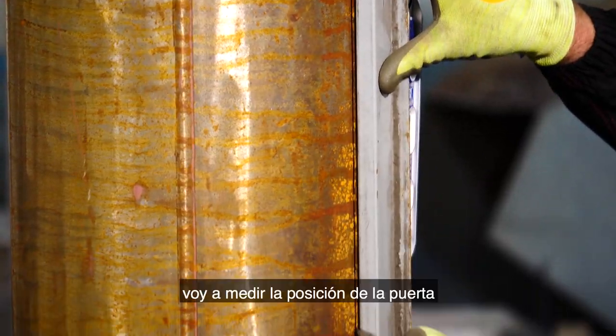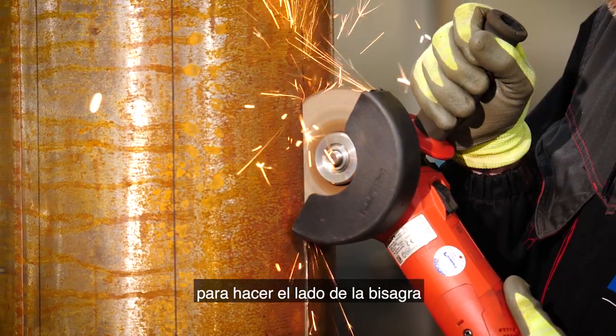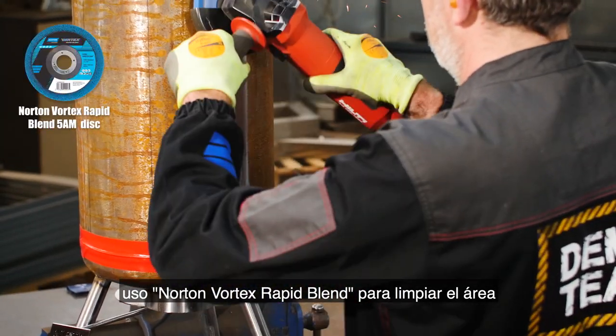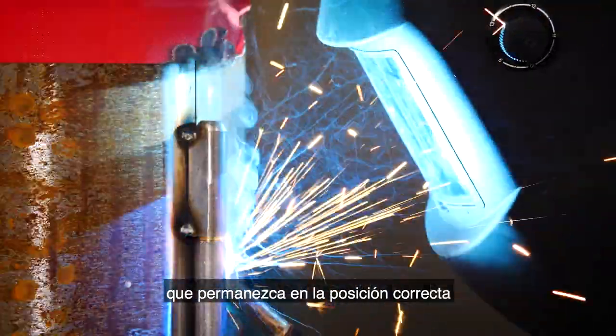As the legs are in place, I'm going to measure the position of the door, which I'm going to cut with the Norton Quantum 3 to make the hinge side. Prior to welding the hinges I'm using the Norton Vortex Rapid Blend to clean up the area. The hinges are welded on before I cut out the rest of the door to ensure it remains in the correct position.